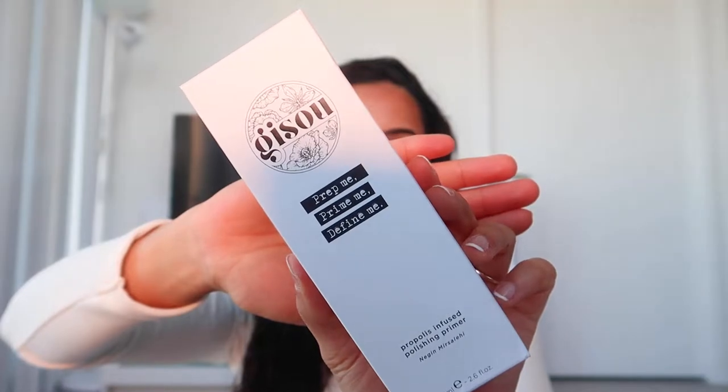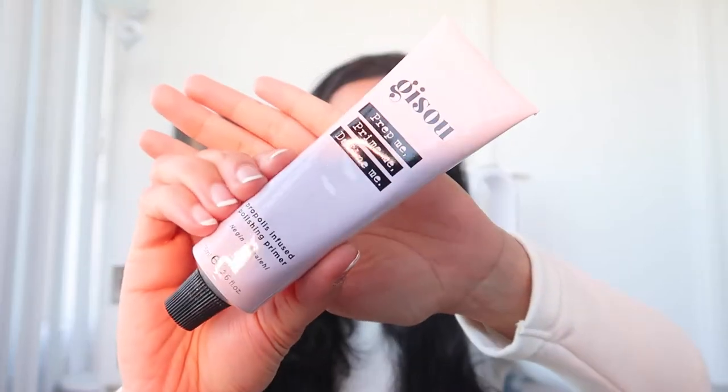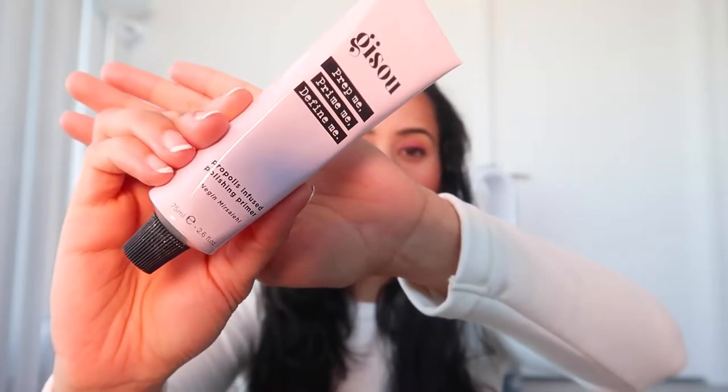The next product we have here is the Propolis Infused Polishing Primer. On first thoughts, I am really impressed because the product ingredients state that right after water, the next ingredient is actually sweet almond oil. This product is supposed to help with ensuring strong hold for styling, but also really reduce the styling time and diminish frizz. If this does work, I am sure I will know, because the amount of frizz in my hair — I am probably the best tester for this product.